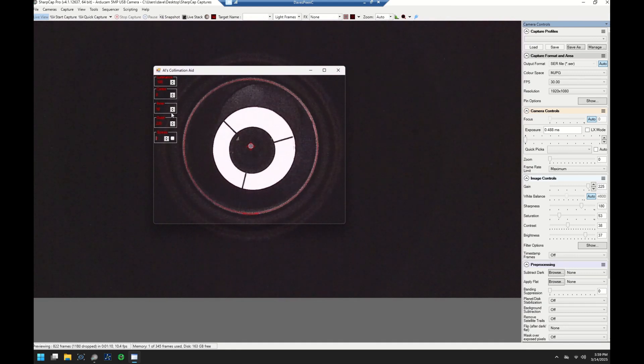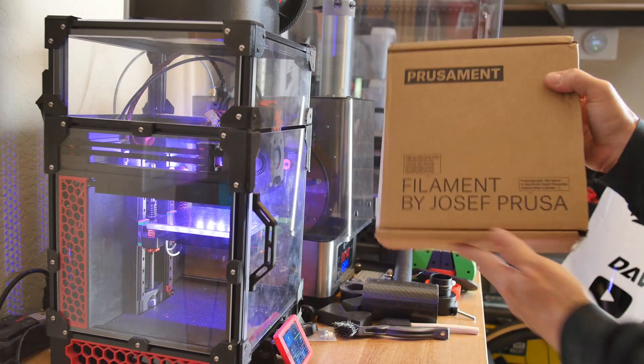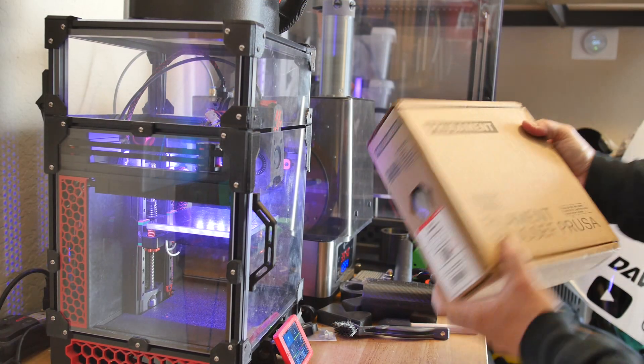With this first test I think this device is showing some promise, and I decided I want to make a proper enclosure and make this look like a real product.